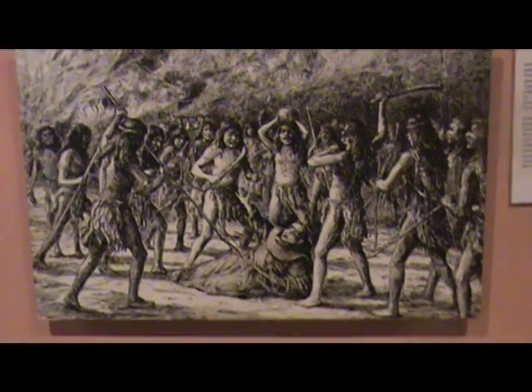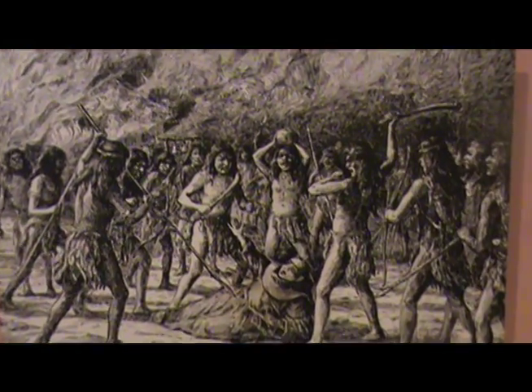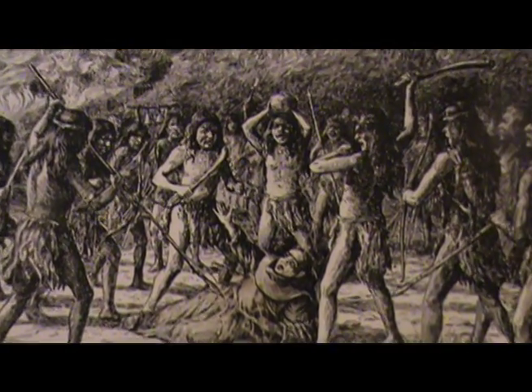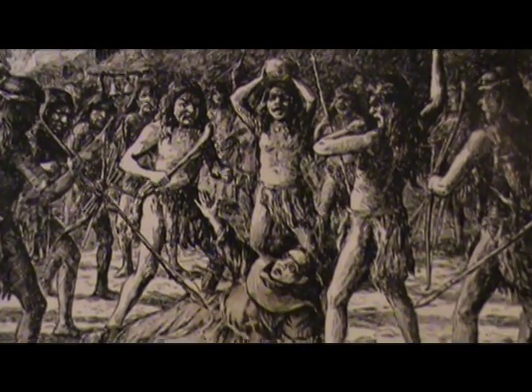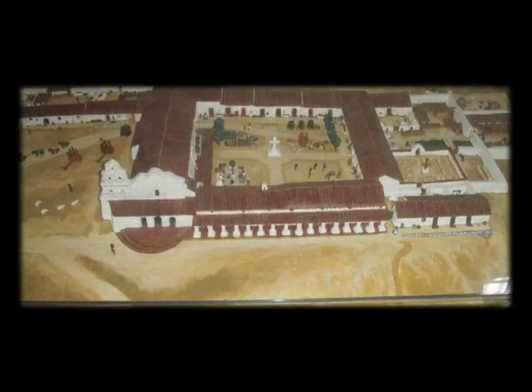The Indians attacked the mission at 1:30 a.m. on November 4, 1775. Afterward, the Padres built big walls so Indians could not jump over and attack again. They were protected by adobe walls that are three feet thick. The mission was put into a square so that everyone could be safe.